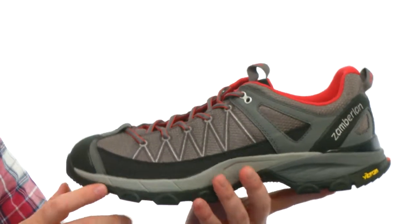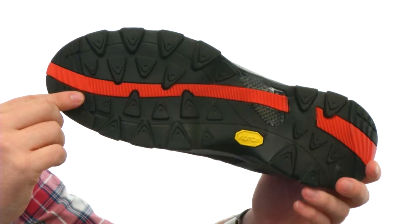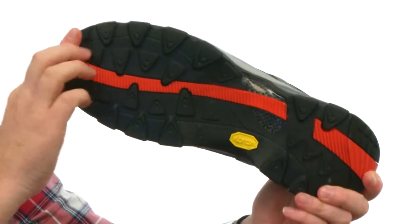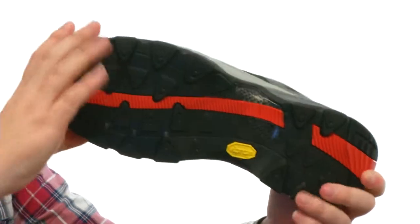The midsole is going to be very cushioned and helps keep the weight down as well — it's a very lightweight material. Then we have this really durable Vibram speed hiking outsole, ready to tackle just about anything out there, giving you that perfect combination of speed, control, and performance.